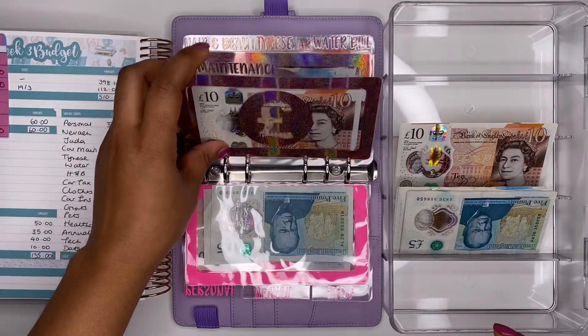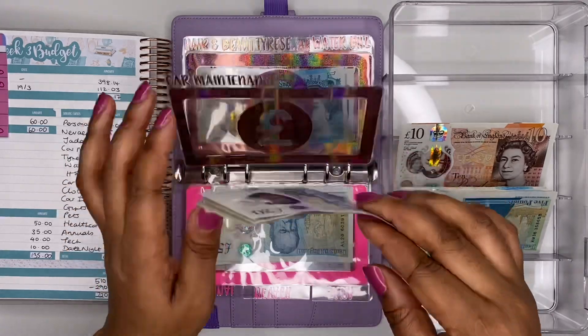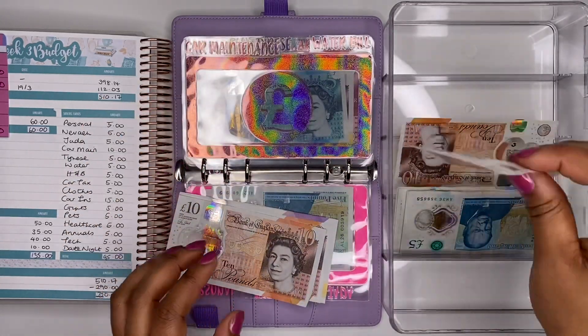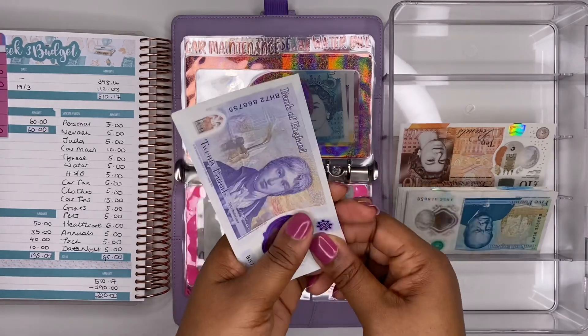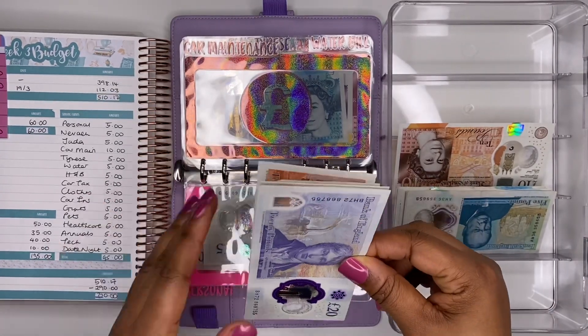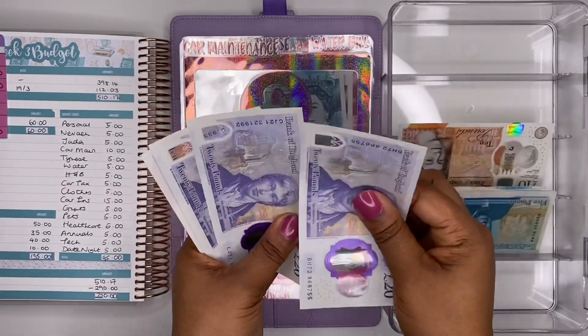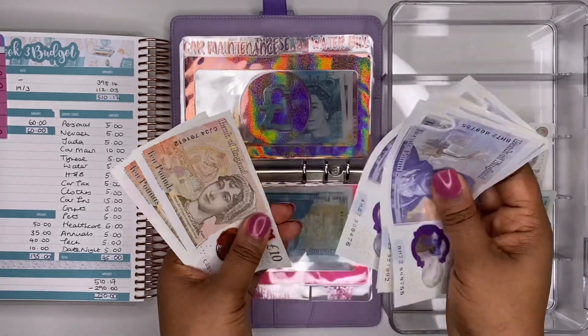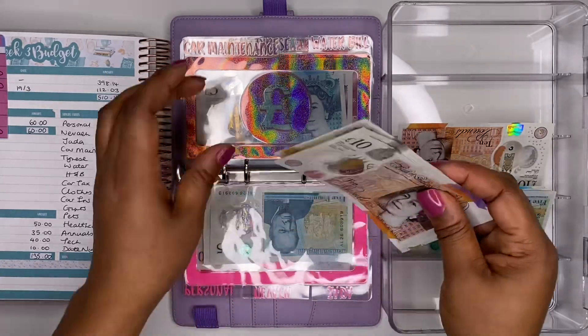Car maintenance is next and I'll be adding £10 — trying to put a little more in as I have some work I want carried out on the car I'm saving for. We now have £110 in this envelope.